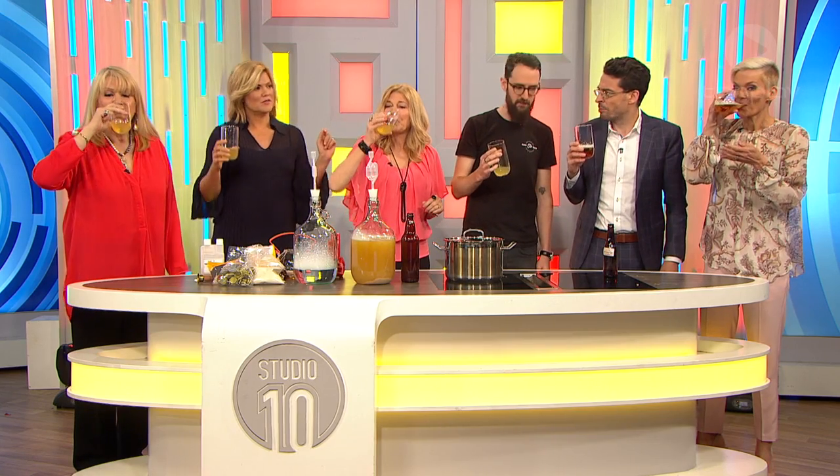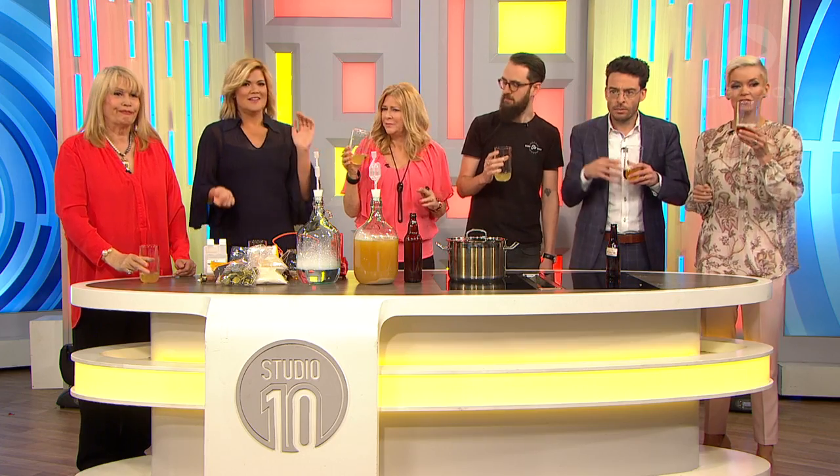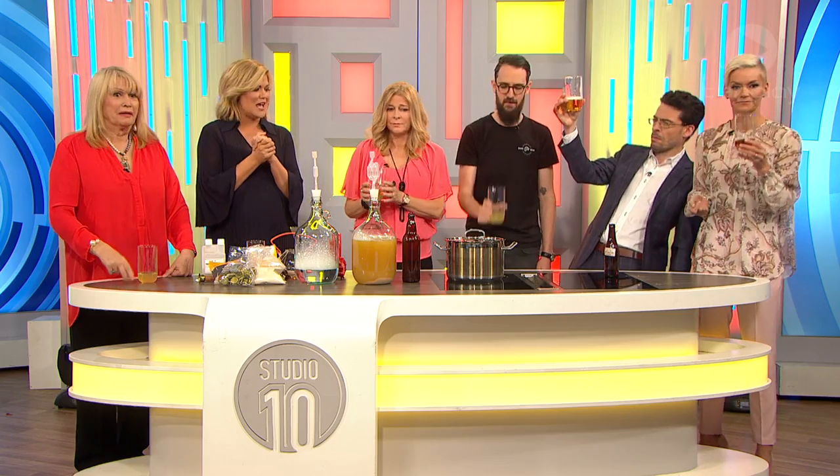That's actually pretty good! You like it? That's nice - I like that. Yummy. Now you can go to Sam's website if you want more information on how to brew your own. Thank you so much, Sam.